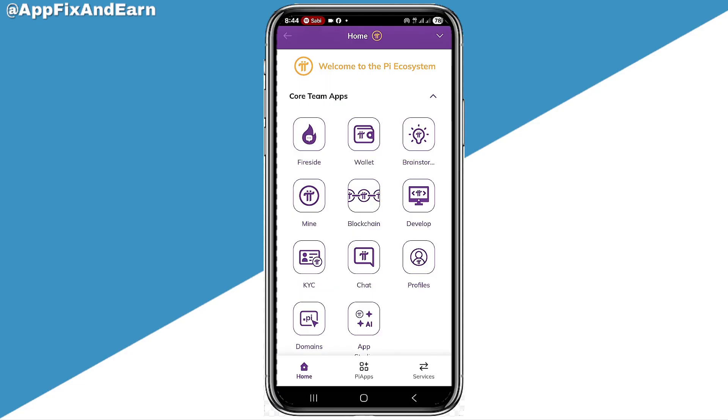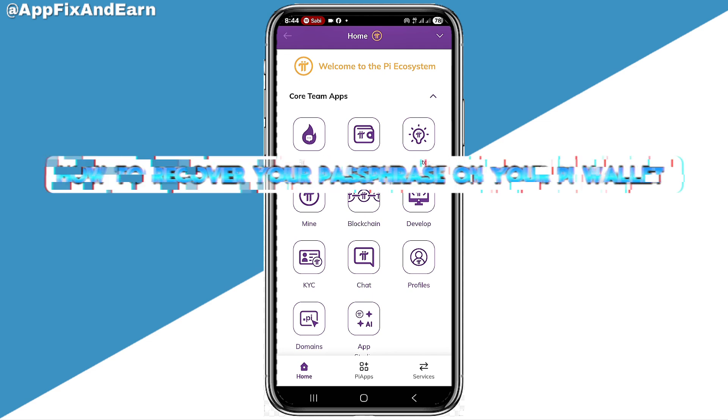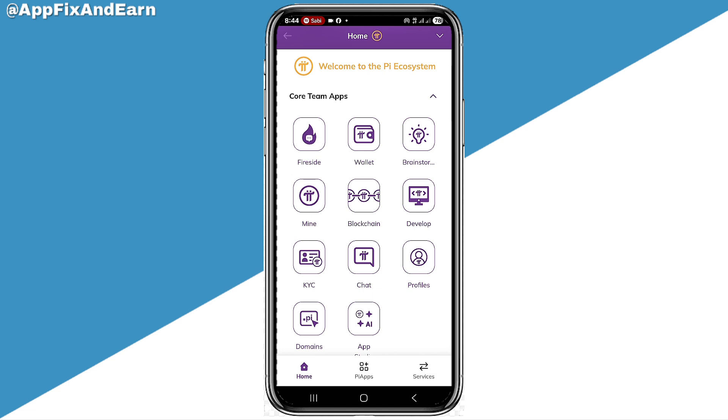Hello, you are welcome to AppFix. In this quick video series, I'm going to be showing you how to recover your pass phrase on your Pi wallet. So guys, let's dive right into the video.